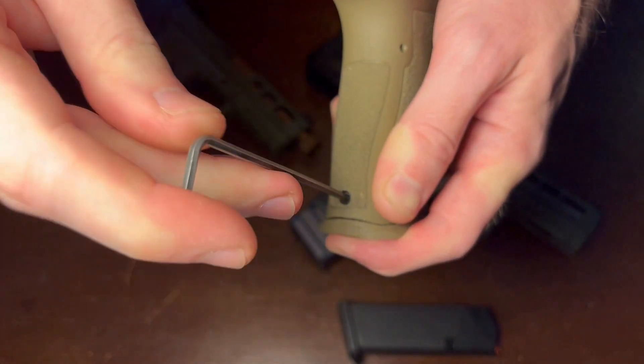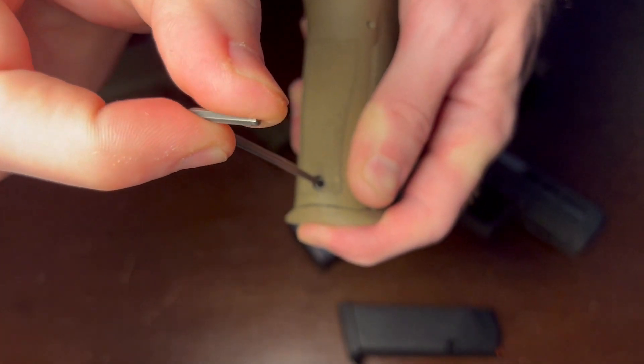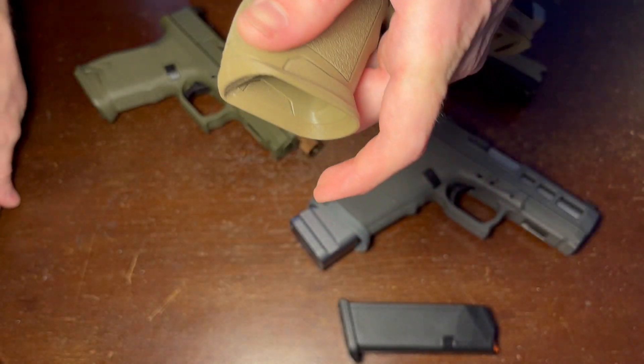Just take it down until it touches, just until it bottoms out, and then you're set. Do not over-tighten, as you will strip it out.